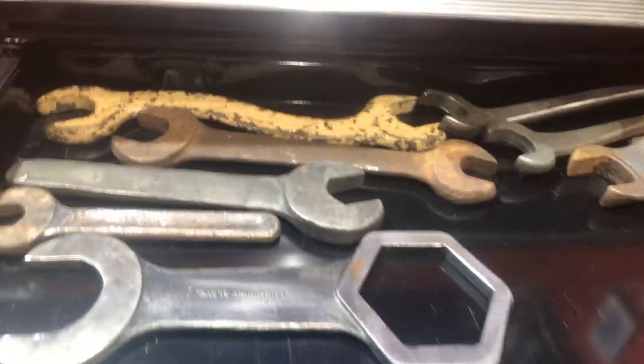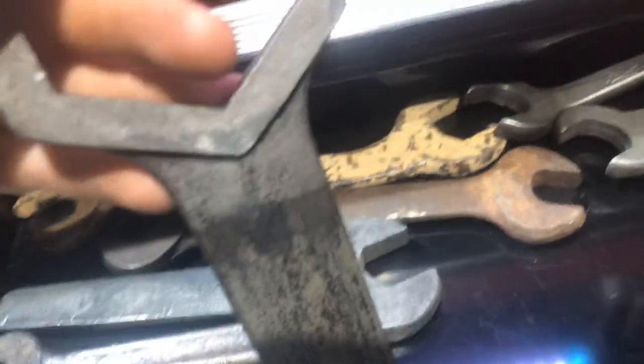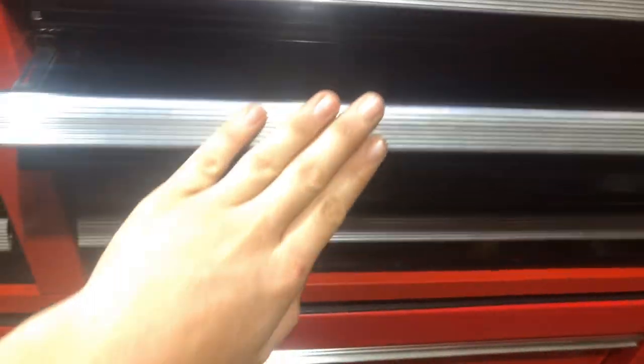Coming down here are more miscellaneous wrenches. Pretty much all of these are good American-made wrenches. This one I use for the hubs — the axle nuts on my truck that I've been working on. All kinds of cool American-made wrenches that I'm not going to get rid of.